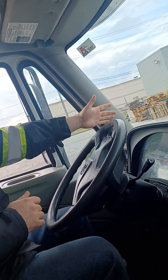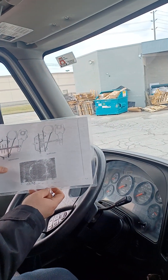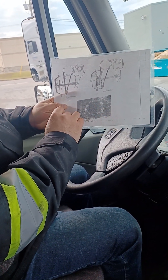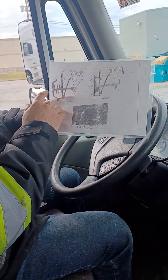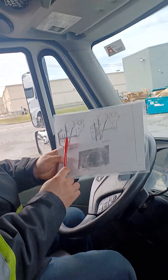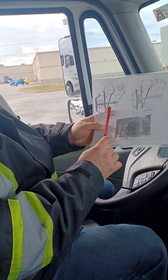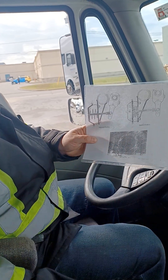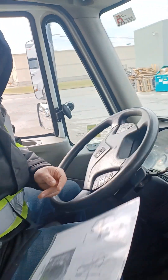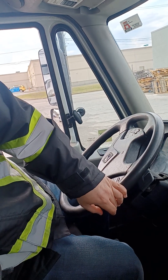The examiner is gonna show you this picture here. She's not gonna really want you to get underneath the trailer — it could be dangerous or unsafe. She's gonna ask you where would you mark the push rod stroke. You take a pen or your finger and say: I would mark the push rod stroke right at the brake chamber wall. This is with your brakes released — both buttons are in — so we're gonna mark the push rod at the brake chamber wall.